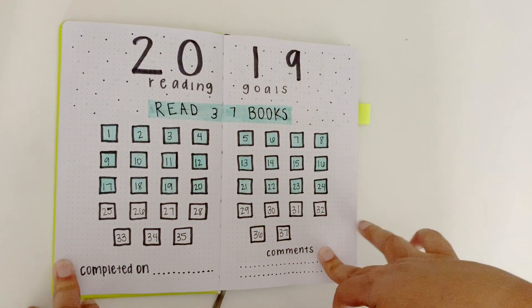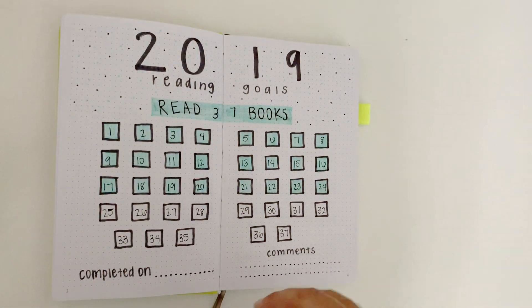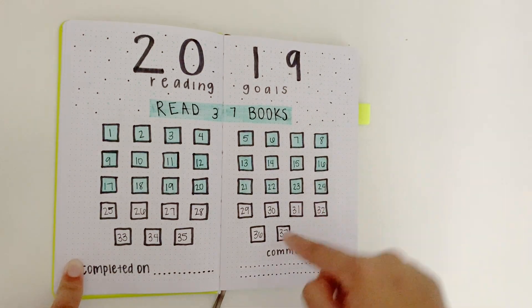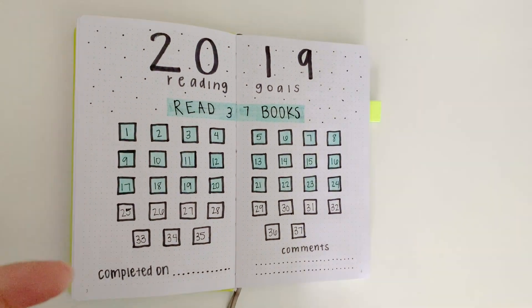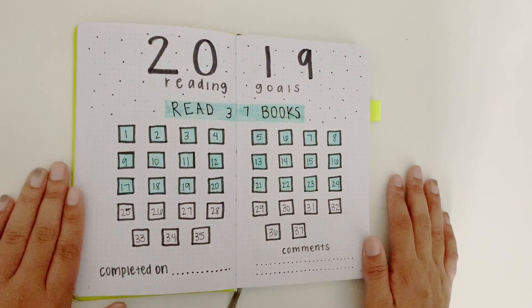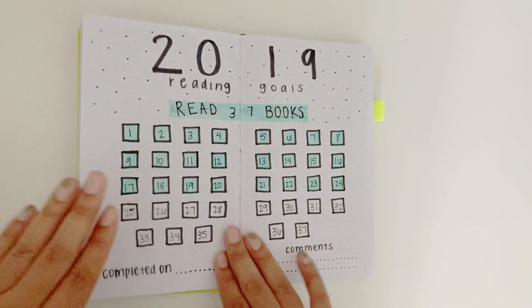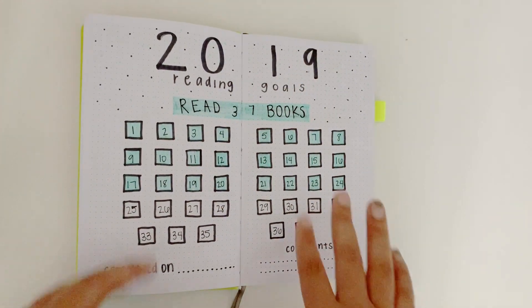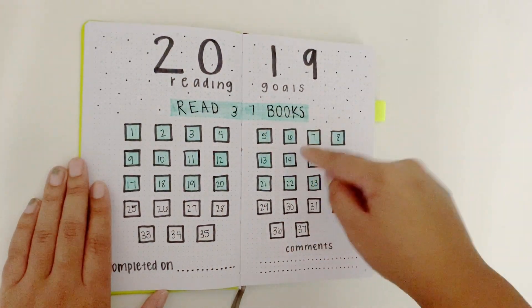So the next page is my 2019 reading goals and my main goal was to read 37 books — as you can see I have read 24 out of 37. I don't really have that much more on here as a goal, so that's why it mainly has this. I did want to read more audiobooks this year but I didn't write that on here. Next year if I have any other goals other than just reading a certain amount of books, then I will put that on here as well.